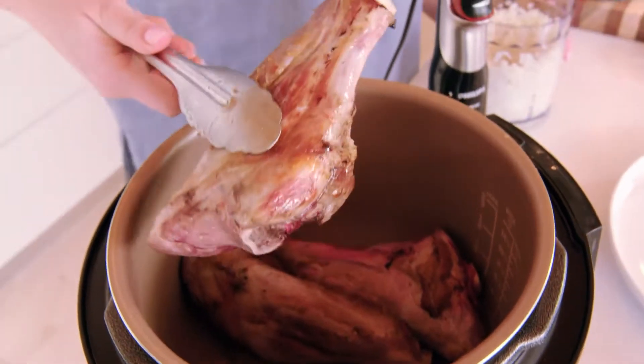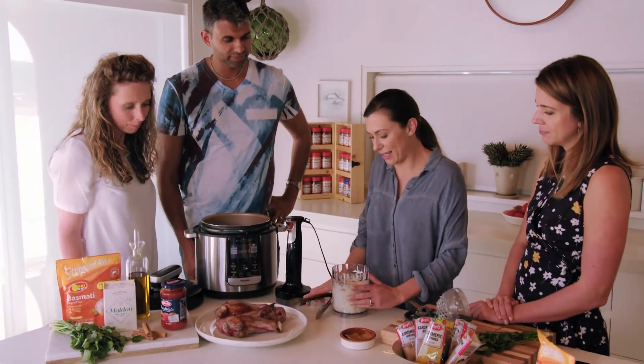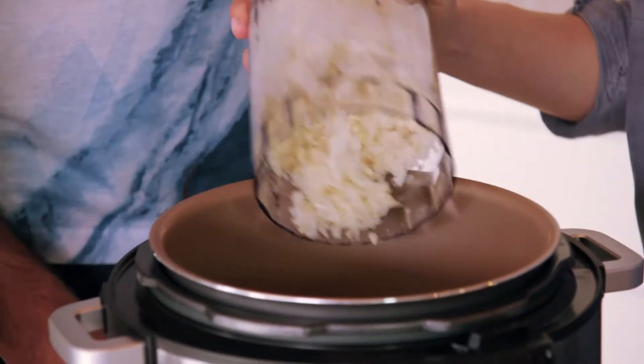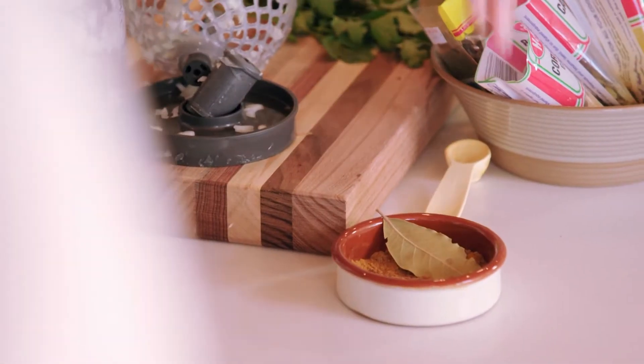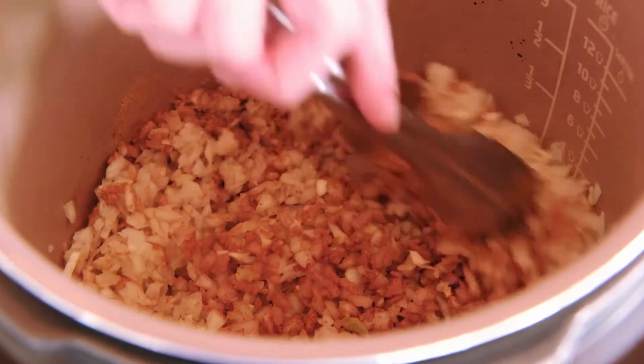All right, let's pull out these lamb shanks because they're perfectly browned now. Out they come. And in go our chopped onions. Now that we've got the onions in, this is the perfect time to add in the spices. You just want to sauté that for a couple of minutes so the flavours can all come out of the spices.